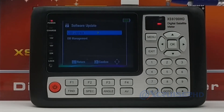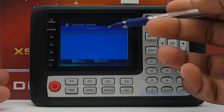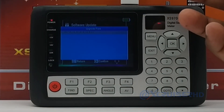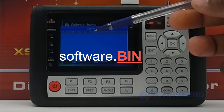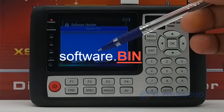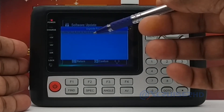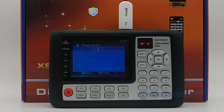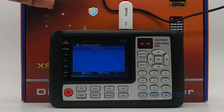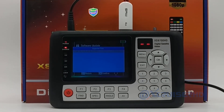DB Management we will cover in a separate video later, but now we go for USB Upgrade. You will see the software files inside the USB. There is only one file in this case, so it shows only one file. Make sure the software file always ends in .bin — that is the binary software file. Press OK on that file. Before that, make sure the finder doesn't turn off during the update, so connect the power to confirm it stays on.